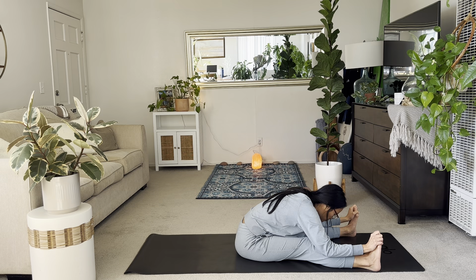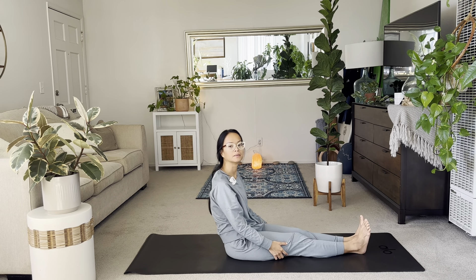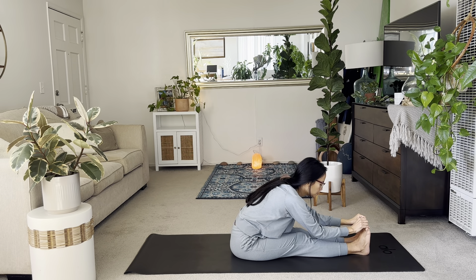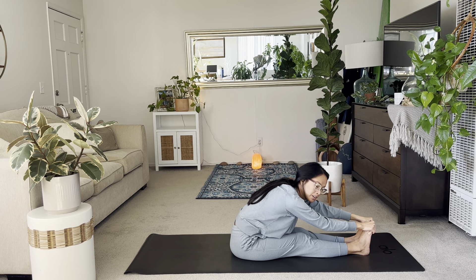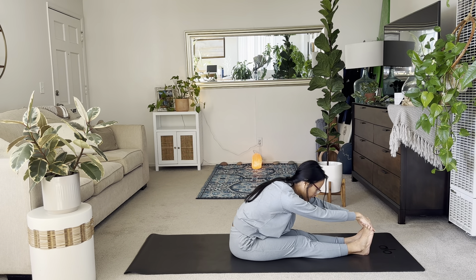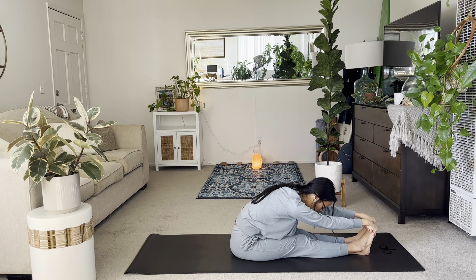Doing great. A few more breaths. And then this time, feet together. Scoot forward. Inhale, lift the arms up. And exhale, try to reach for the toes. Just observe where in your body you feel this the most. Is it low back? Hamstrings? Underneath your knees? Just listen to the body here. What you need. You're allowed to have a roundedness in the back for this one.